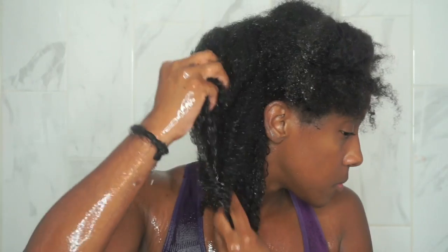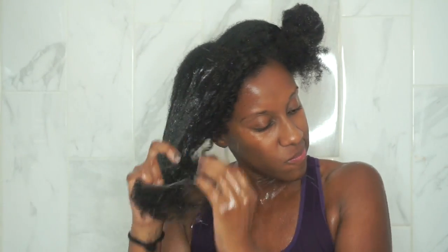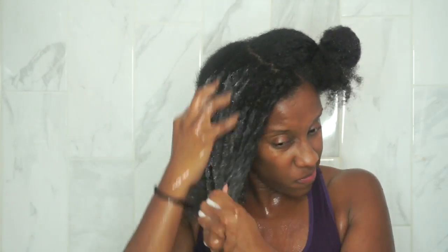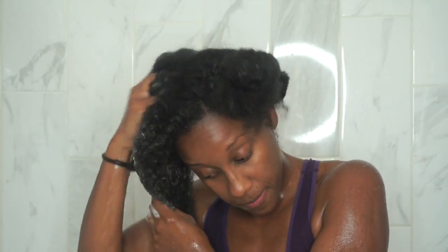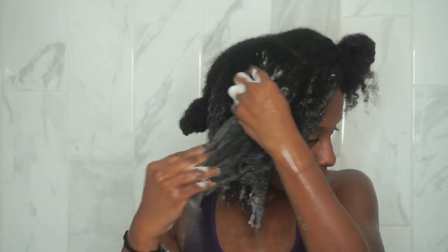Be careful — I did leave some shampoo behind the first time I rinsed, so make sure you really rinse all of it out. If necessary, you can repeat the process: saturate with water, cleanse with shampoo, massage your scalp, and really get in there. Let it lather, and you can actually detangle a little bit with it too since it has some slippage.